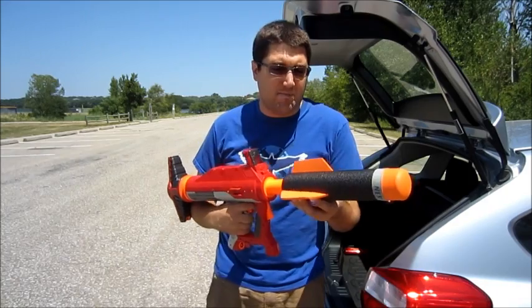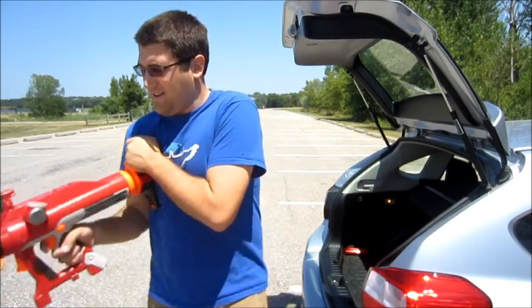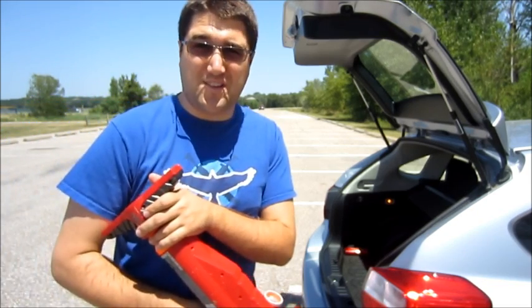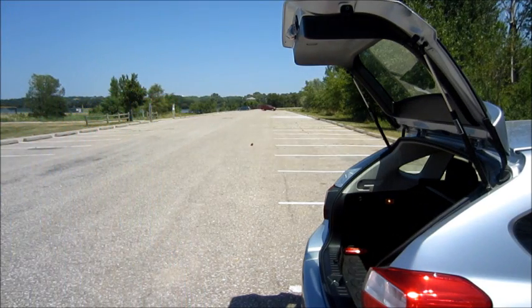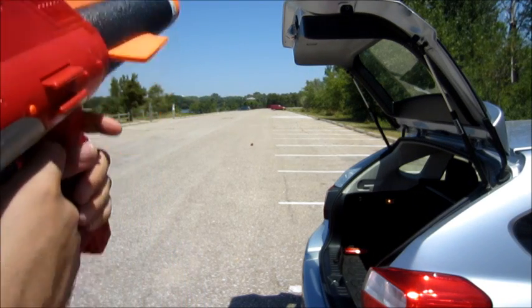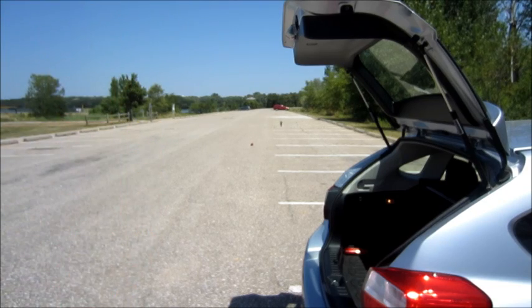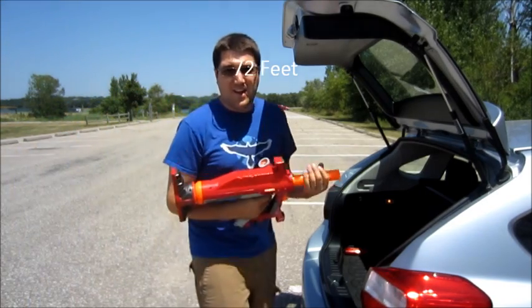The second rocket is going to be angled obviously. And I'll show you why I'm doing these tests in a second. Second shot is angled. Good ranges for a Titan, but not the best.